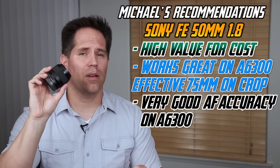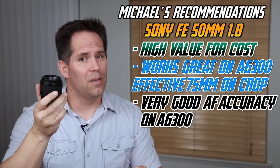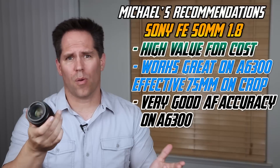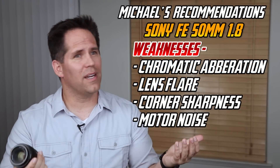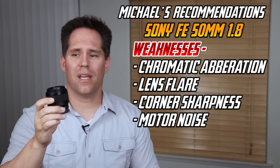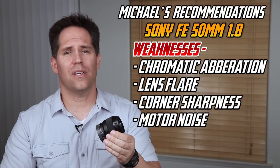For many of you who are new Alpha 6300 shooters — maybe not a full-time pro and looking for a good low-light lens — put this 50mm on a crop sensor body like the Alpha 6300 and it's going to be about 75mm. It works well as a portrait lens. Its weaknesses are chromatic aberration, which can be corrected, and it's a little noisy when shooting video. Lens flare I'm not crazy about. But for the most part, this is a very high-value lens for what you're paying.